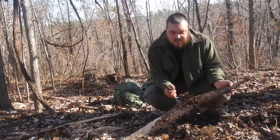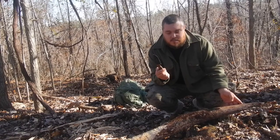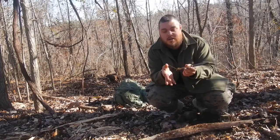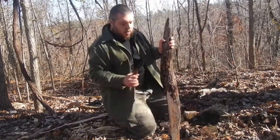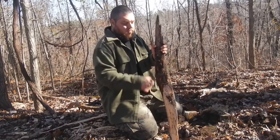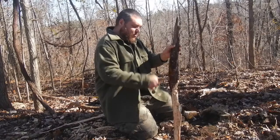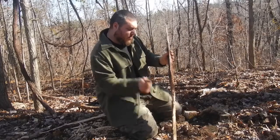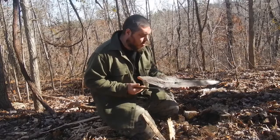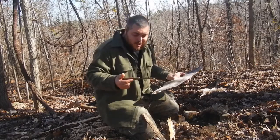Hey guys, I just want to show you this - a lot of people ask me how I use my Becker as a hatchet, because I say I use it as a hatchet all the time. It's pretty simple - there's a little lanyard right here. Stick it through your hand, make the lanyard long enough to just rest on that middle finger, and then you have a hatcheting action. It's really easy. A lot lighter weight than a hatchet anyway - back to the fire making.